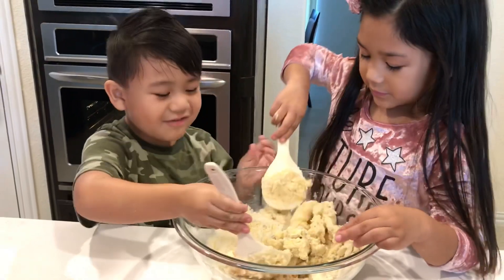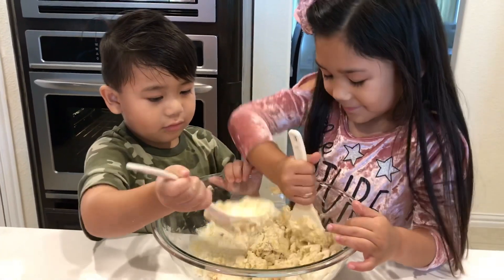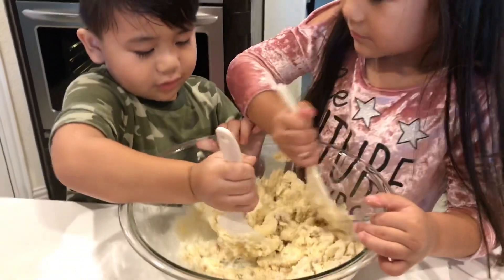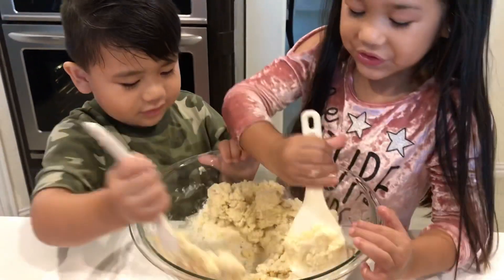Ooh! It's jelly! Say cheese! Mmm! Mmm! Jed, does it smell good? I'm okay. Do you smell? Mmm! Smells good.